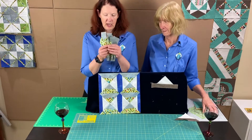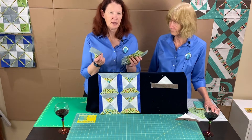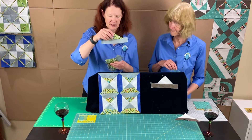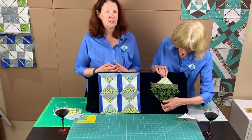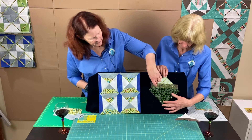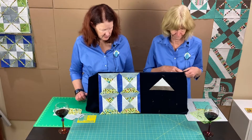You should now have eight of these side pieces. Press them to the dark, or whichever way is easier. Shelly is going to show how to trim these. You should have pieces that look roughly like the sample, and then you need to trim them down. Take a corner of any ruler over five inches and trim off the little corners. Shelly has one already trimmed to show the result. Trim those and set them aside.